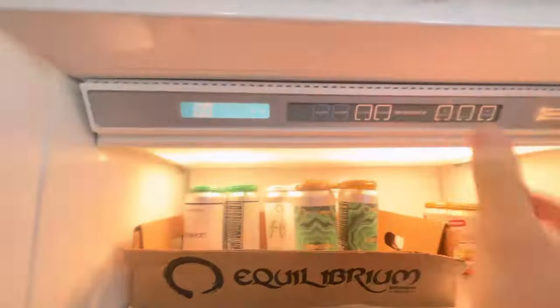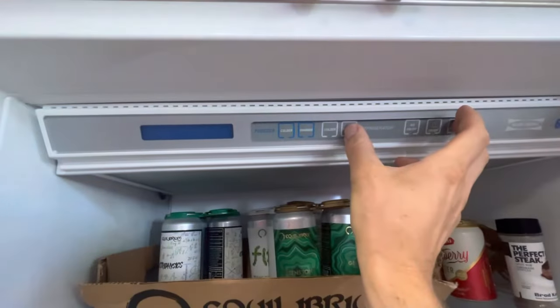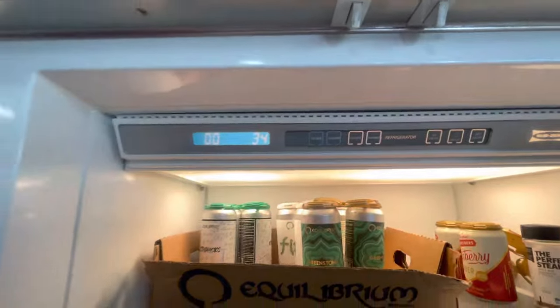It is the same thing for the refrigerator. Refrigerator warmer — on-off, and do it again. And we're back in business.